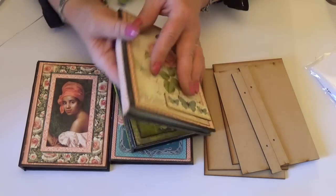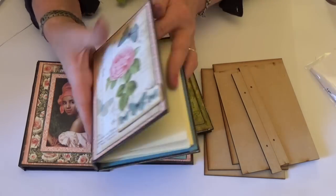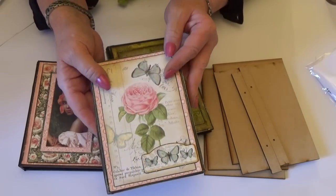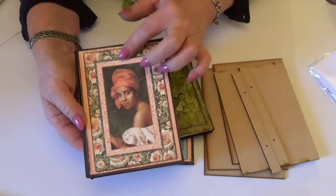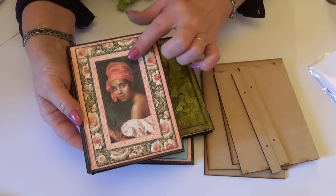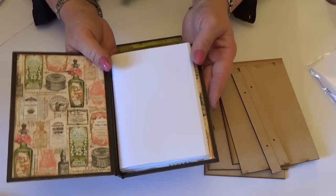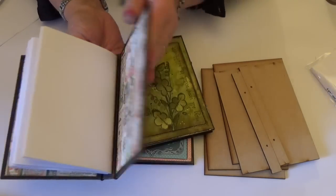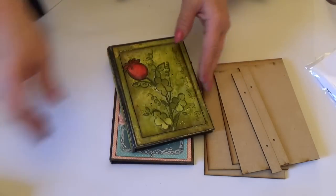This one was covered in a mixture of papers from Botanical Tea and Gilded Lily, and I think Café Parisienne on the inside, if you're a Graphic 45er. This one is the new Portrait of a Lady collection from Graphic 45, with this gorgeous picture of the lady on the front, and then the papers inside. All the little books are bound using our black tape, and I'll show you how to put them together.